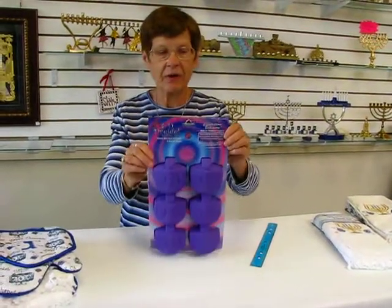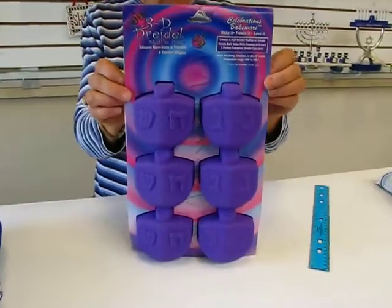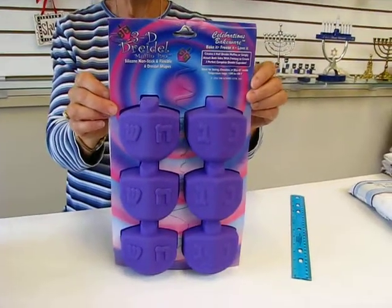These are silicone baking cups — they're muffin pans, they're non-stick, flexible, and they're in the shape of a dreidel.